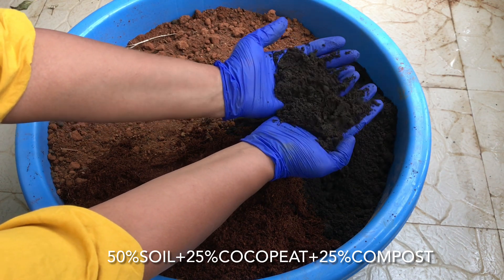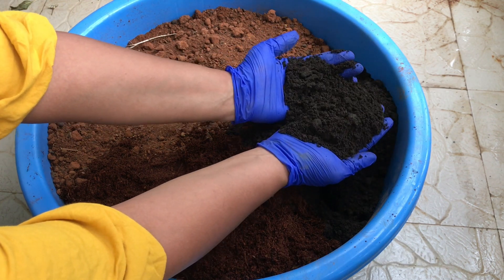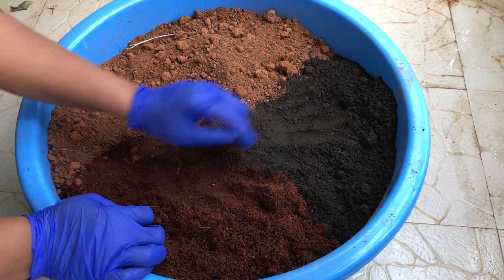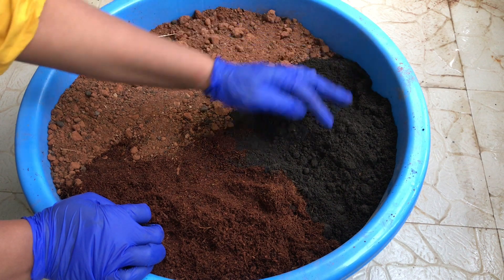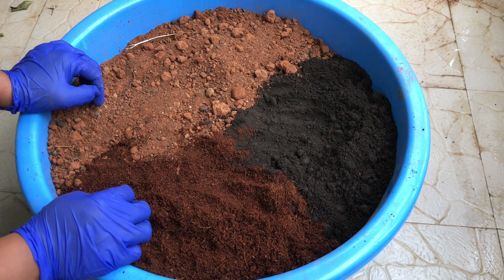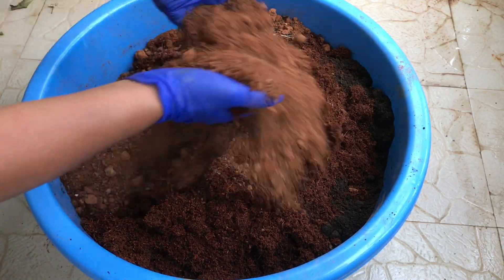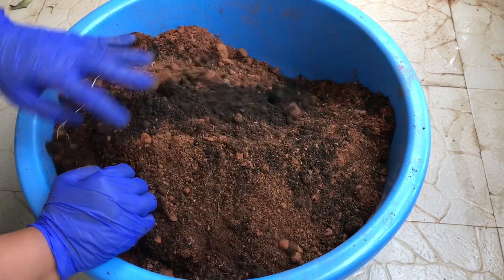Apart from this, if you are planning to grow any root vegetable, you can add around 10 to 15% of river sand. Remember, never choose beach sand because it has a high content of chlorine, which is not good for plants. Mixing sand into your potting soil will make it even more porous and well-drained, and root vegetables like radish, carrots, etc. can spread their roots evenly and grow well.